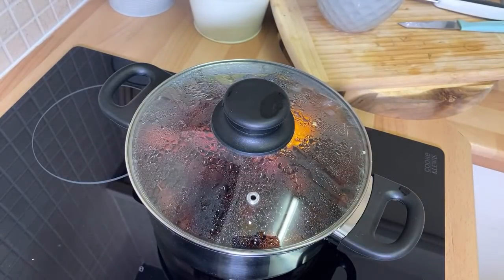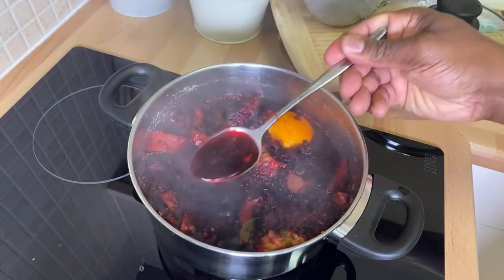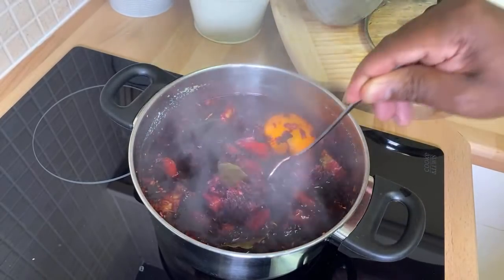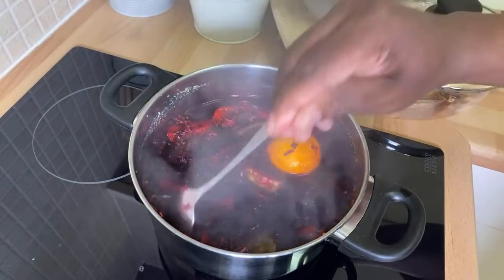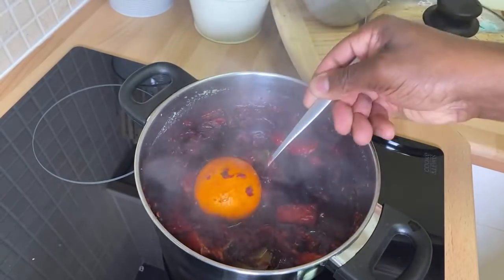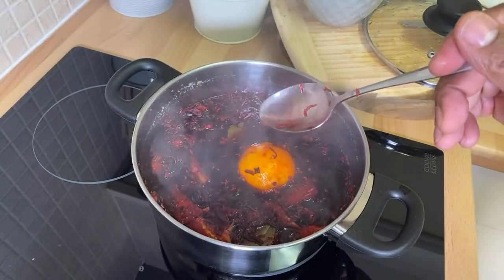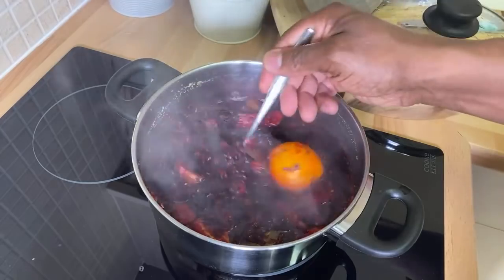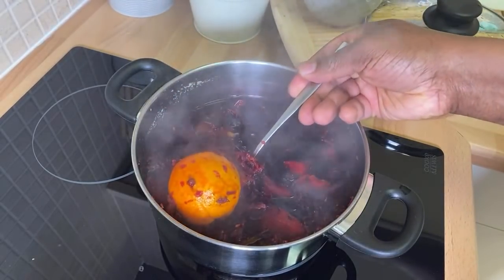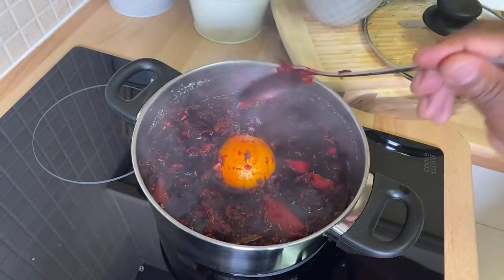Look at that, guys — it's steeping, and that's the best thing to do with your sorrel. Remember to check in with me tomorrow evening — I'm going to show you how to sweeten it, how to strain it. Look at that: beautiful pineapple skin with sorrel. There's no way you don't want to try that one. It's got a lot of ginger in it, very strong — something brand new.